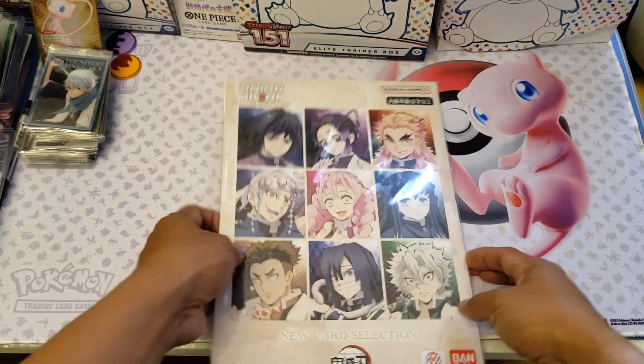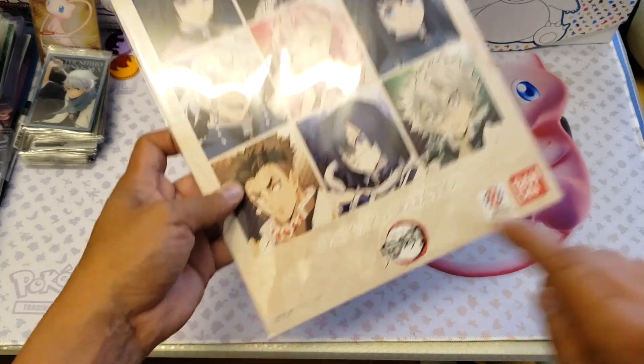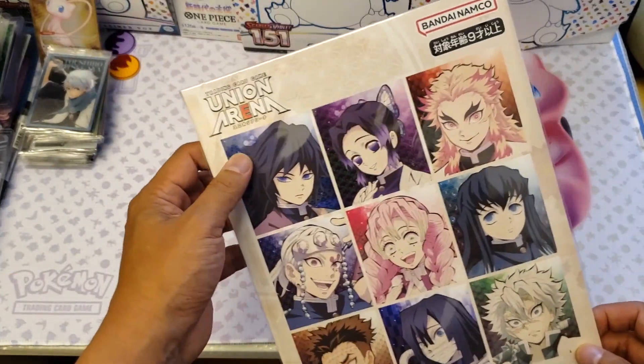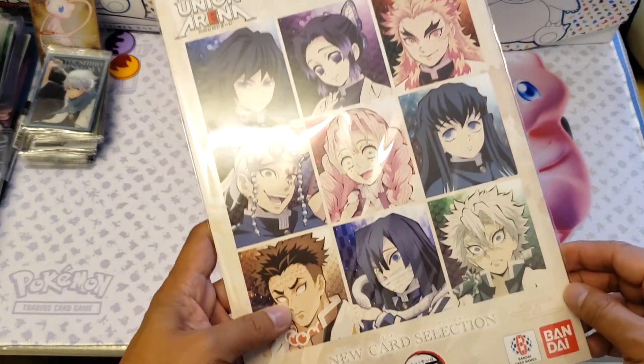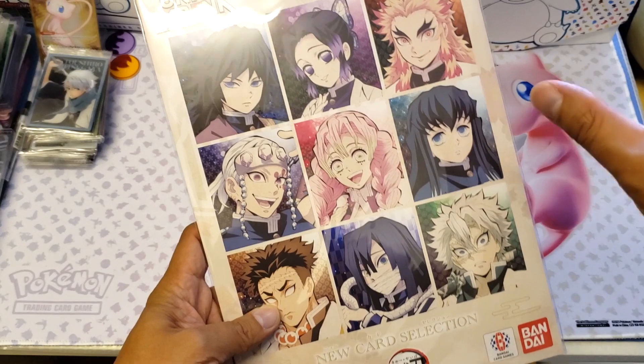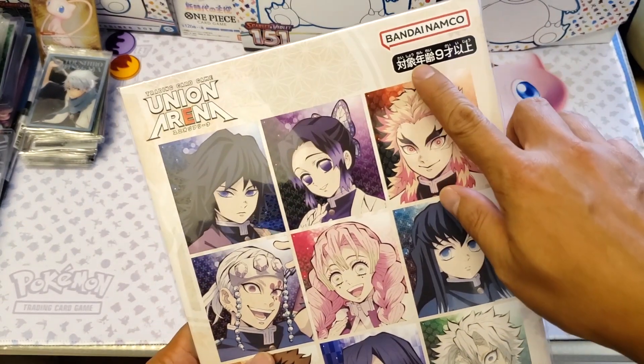What's going on guys, this is me Ying and welcome back to my channel. Today we're going to do a product review of this new card selection from Bandai. This is actually from Union Arena and it's a set from Demon Slayer, paired with Bandai Namco, for nine years old and above.